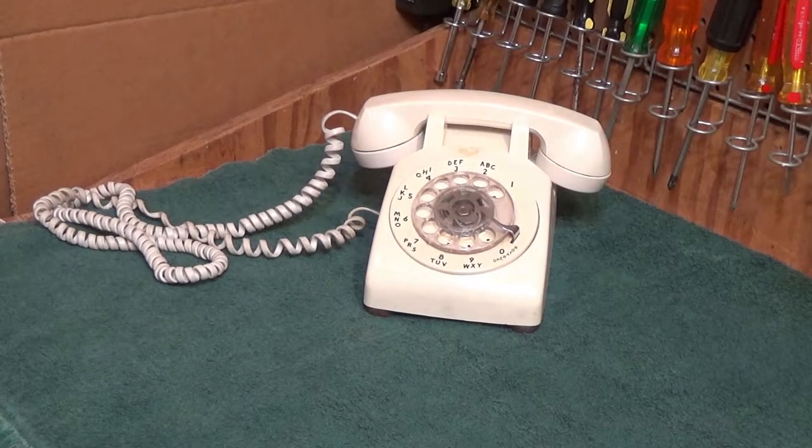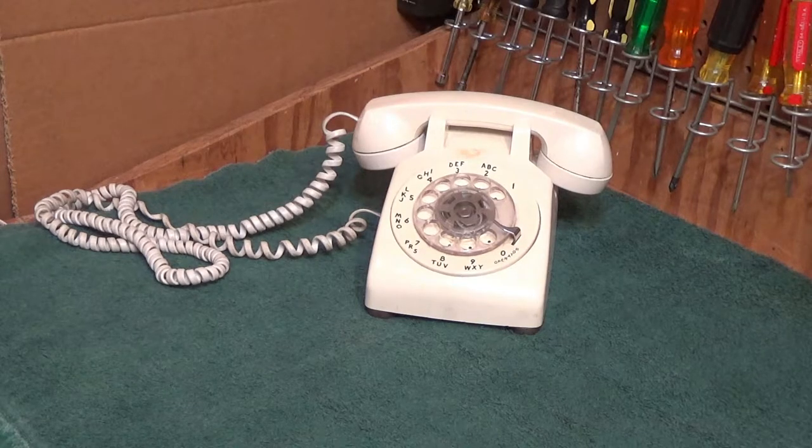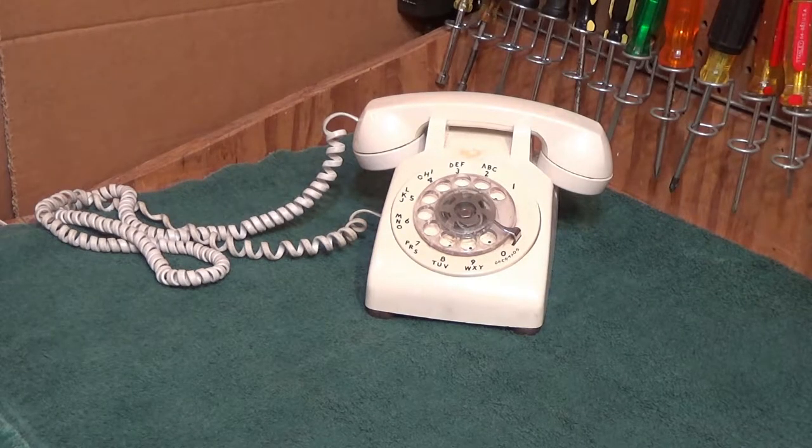Hello viewers. Today for cleaning we have a Western Electric rotary dial telephone. This was the first rotary dial telephone I ever had. I bought it at a local thrift store a number of years ago, and I got it before I was really interested in repairing and collecting telephones. I've always liked telephones to an extent, but I never used to really repair them or anything like that.